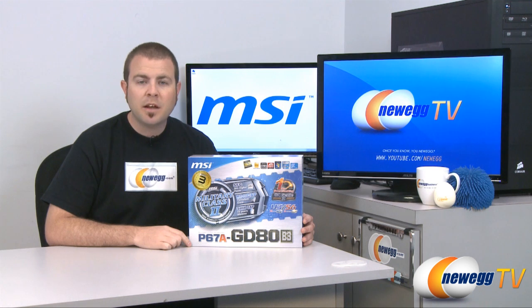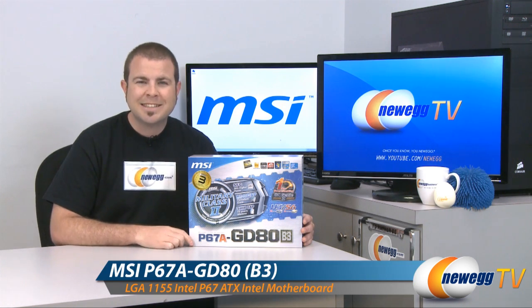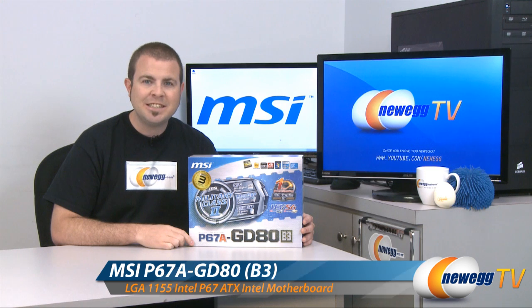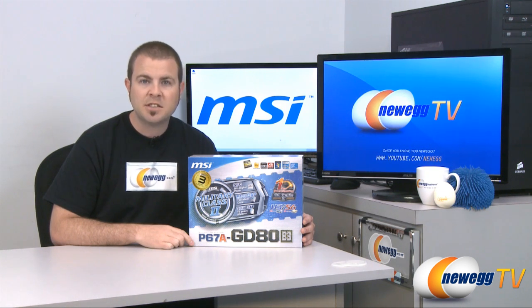Hi everyone and welcome back to Newegg TV. My name is Paul and today we're going to take a closer look at this MSI motherboard. This is the P67A GD80 motherboard brought to you by MSI, and it features the B3 revision chipset.